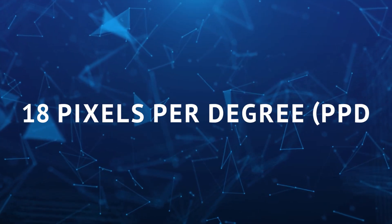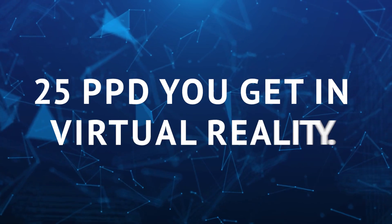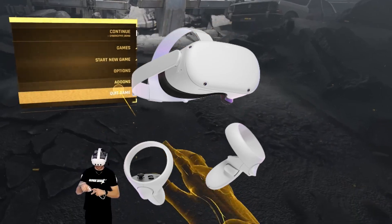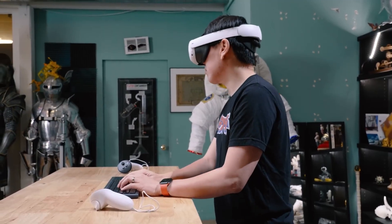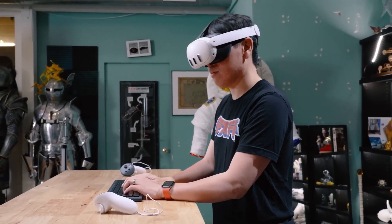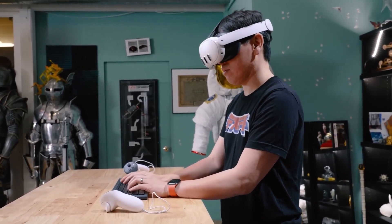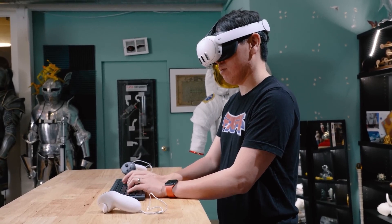The passthrough has 18 pixels per degree, instead of the 25 pixels per degree you get in virtual reality. But it's still a big leap ahead of what the Quest 2 can do — in fact, it's got more than 10 times as many pixels, and it's 3 times better than what the Quest Pro offers. So even though it's not as sharp as VR, it's still a big win in the world of mixed reality.